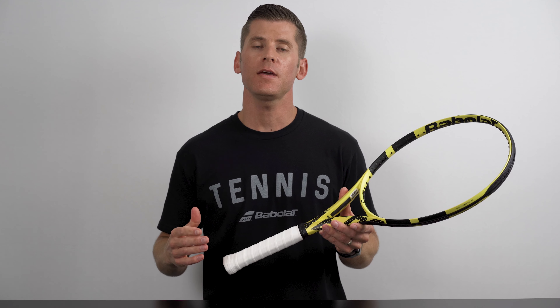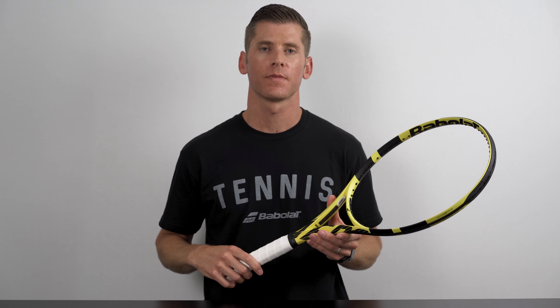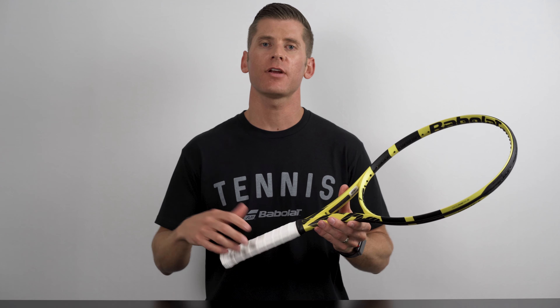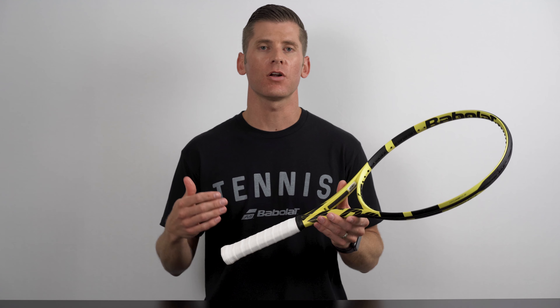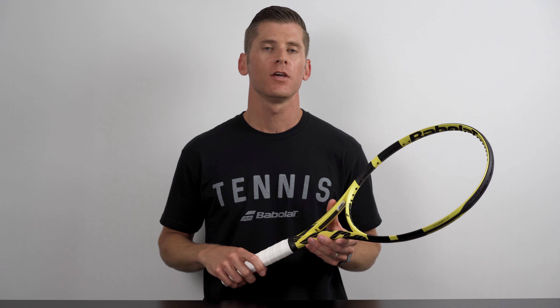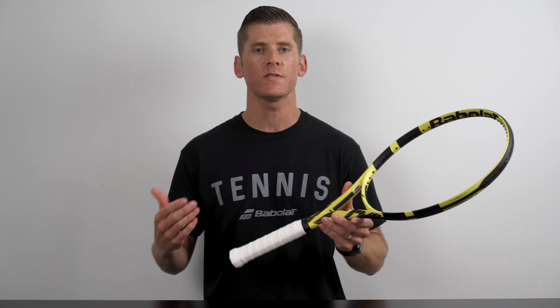Also, it's worth keeping in mind that it's easier to increase the size of your grip than it is to decrease it. For example, the simple addition of an overgrip will increase the size of your handle by one sixteenth of an inch for a half size increase. While the addition of a heat shrink sleeve, which can also be applied to a racket's handle, will increase the size by one eighth of an inch for a full size increase. So if you're on the fence, I'd encourage you to go with the smaller size, which you can always build up later.